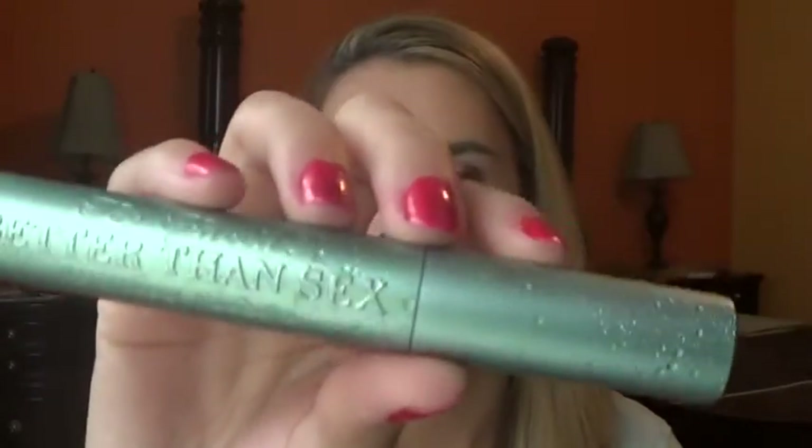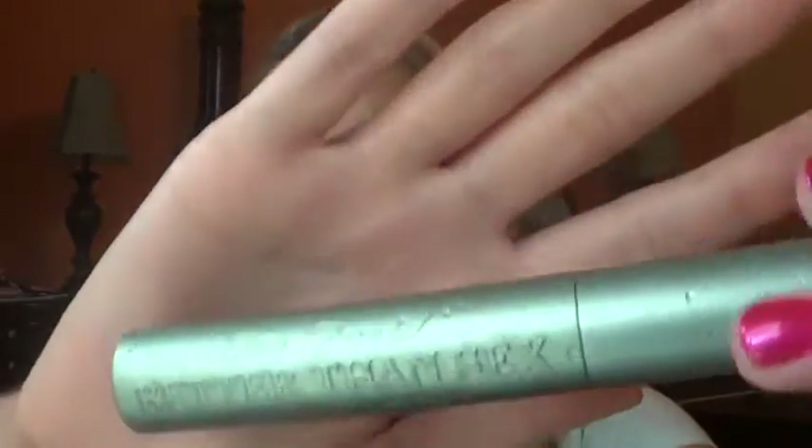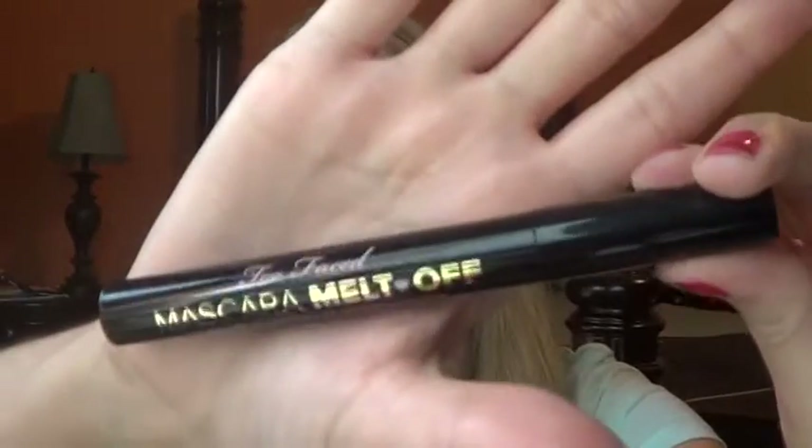Hey guys, so today I'm going to do a review on two new products from Too Faced. One is the Too Faced Better Than Sex Waterproof Mascara, and that packaging alone is beautiful. And then the next thing is their Too Faced Mascara Melt Off. This is the Cleansing Oil Waterproof Mascara Dissolver.